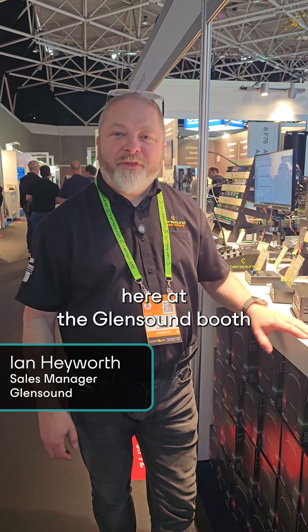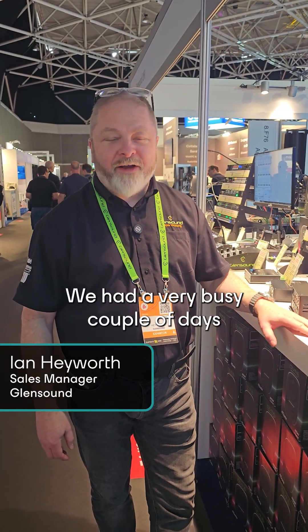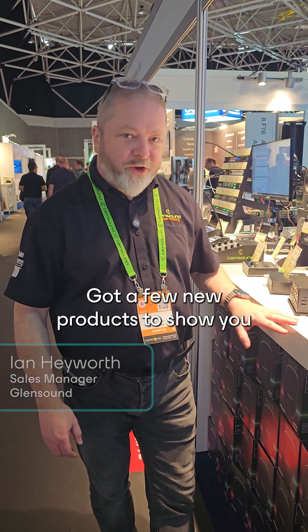Hi, it's Ian here at the Glensound booth on the last day of IBC. I've had a very busy couple of days and I've got a few new products to show you.